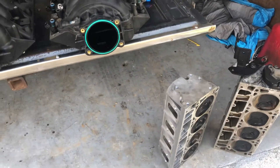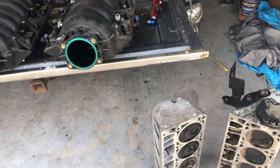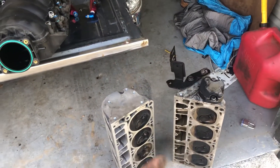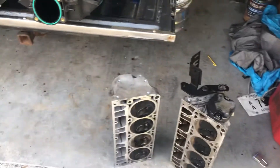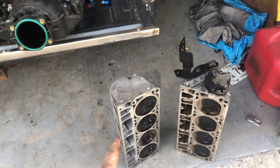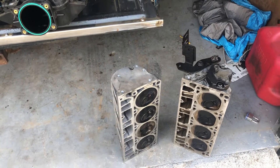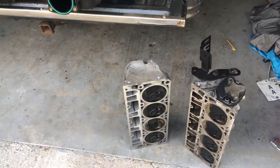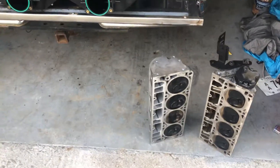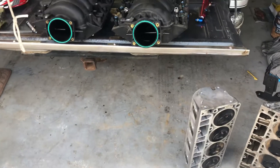So those are some of the major differences between rectangle port LS heads and cathedral port LS heads. You can make all kinds of power with the cathedral port — it just depends on what you want to do with it, especially if you go aftermarket. These LS3 heads flow about 315 CFM from the factory unported, so they have a ton of flow. That's just some information on cathedral port versus rectangular port on the LS motor.